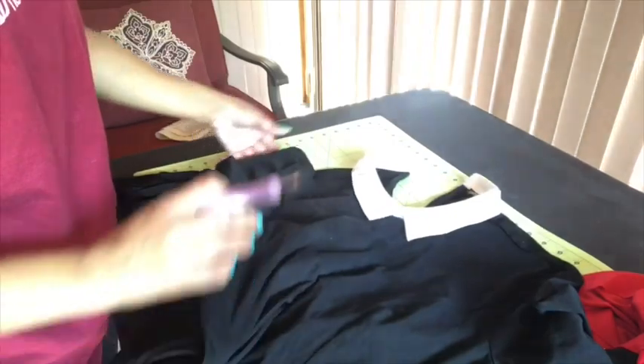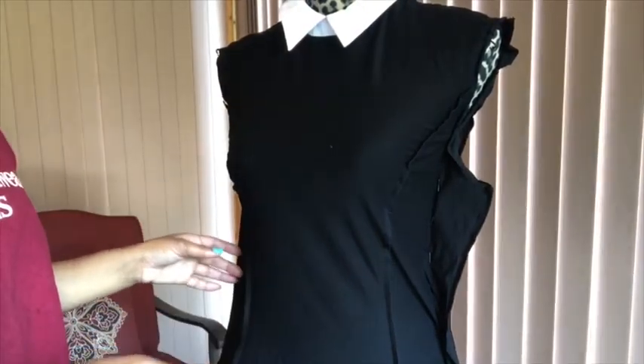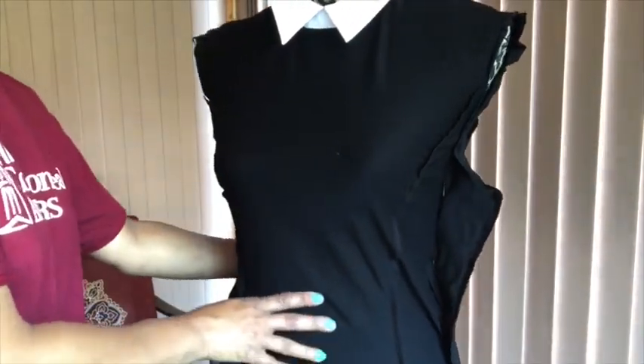I've left the materials you'll need for this DIY in the description, so go ahead and check that out. You're gonna start with your seam ripper and go ahead and seam rip the sleeves off, because I do not want a long sleeve dress.